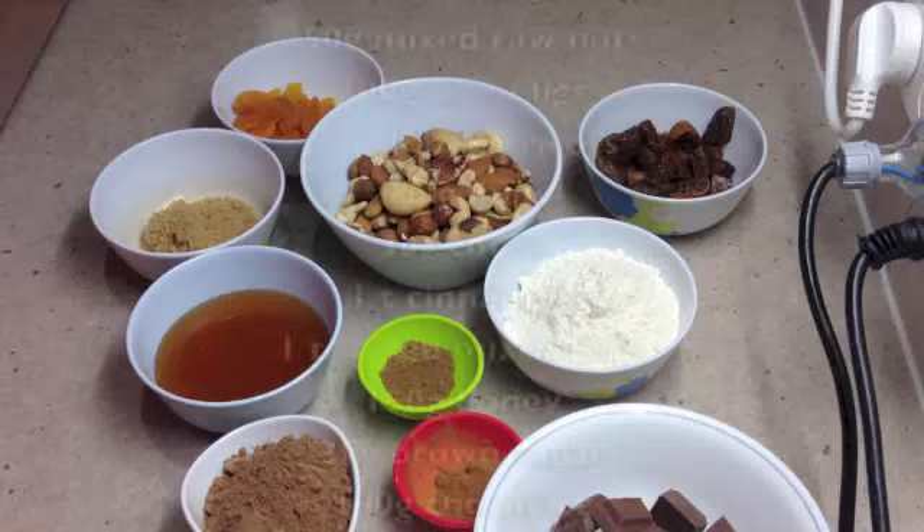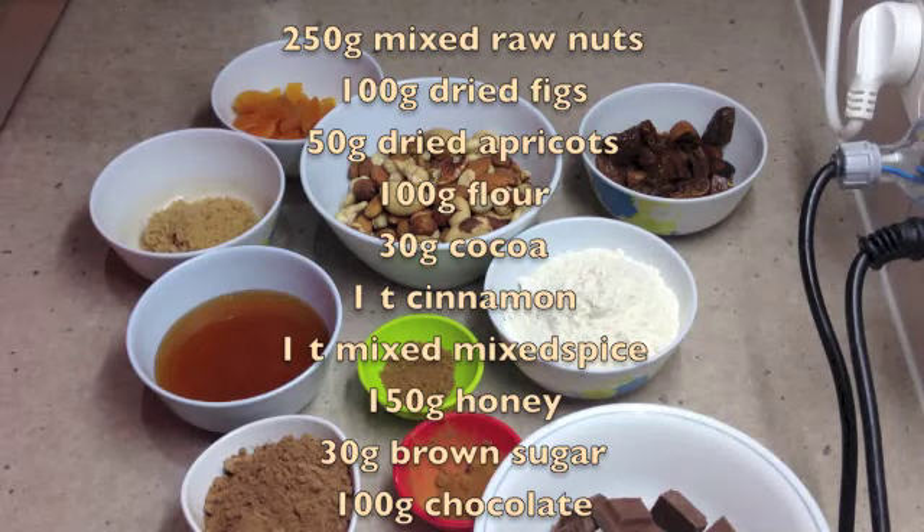Hi and welcome to Cheeky Richo's Italian Panforte. This Italian Christmas cake is very easy to do and tastes delicious.